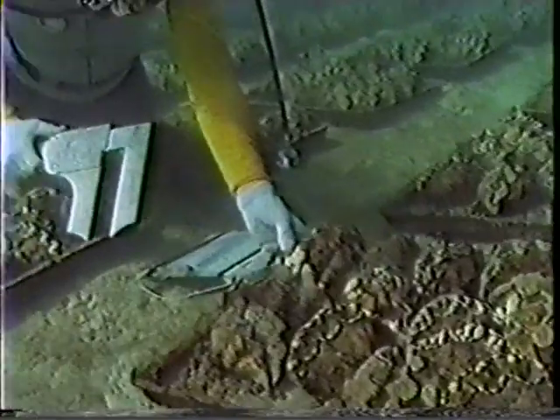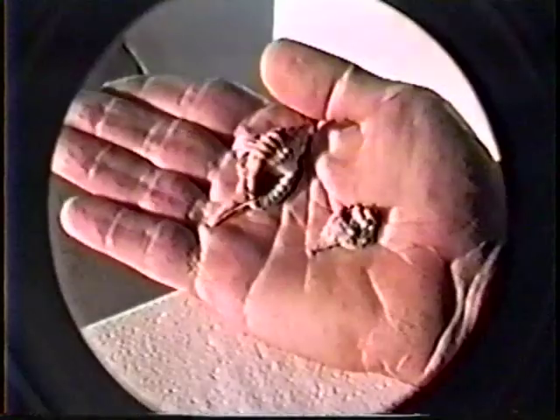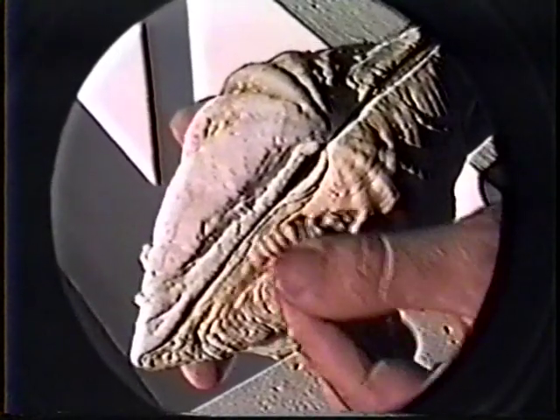In addition to scrubbing the cages, the farmer looks for predators, especially the tiny white snail called Cimaceum muricinum. If not controlled, these snails can do considerable damage.